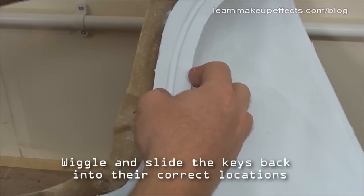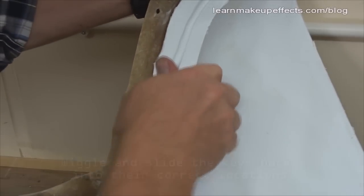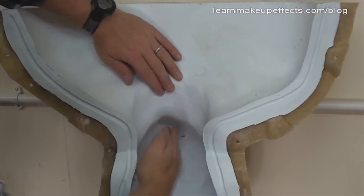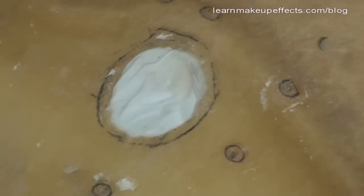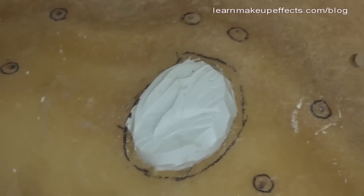It's very important to ensure all the keys are in place around the edge — check they're lined up properly and feel everywhere on the inside to confirm the silicone is sitting where it's supposed to. If a spot moves as though there's a space behind it, the silicone isn't located correctly; push and wiggle it until it slides into place. Also check that the pour hole stump is located, as it acts as a little key.